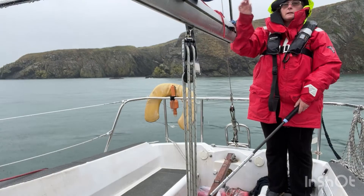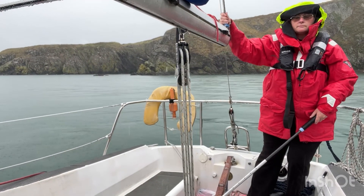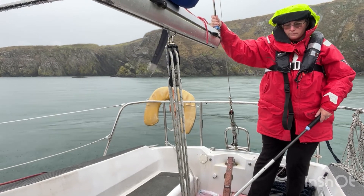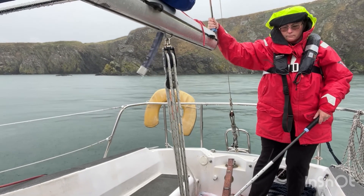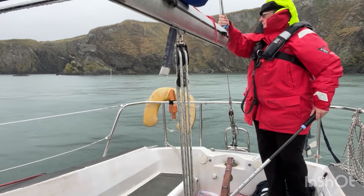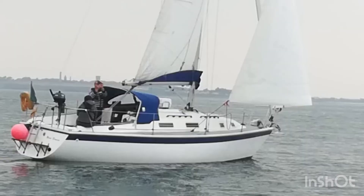John gives me the up-down signal when we are over the anchor and we start to raise it. Once he can see the anchor coming close to the surface, he will signal that I can proceed out of the anchorage slowly as he finishes bringing up the anchor, stows it, and locks it in place. He will then bring the equipment back from the bow and turn off the flag switch of the windlass. We are now ready to depart on our next adventure and can safely hoist our sails.